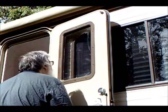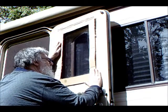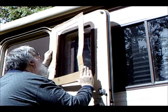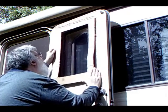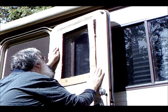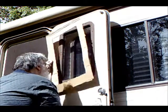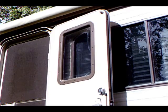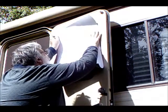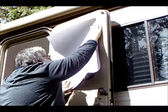I measured the window and created a template to cut the new window film. The opening allows me to choose the design area of the new film that I want to keep, since it is larger than the motorhome window. The new film is cut larger than the window area, and the outer edge of the template was used to cut it.